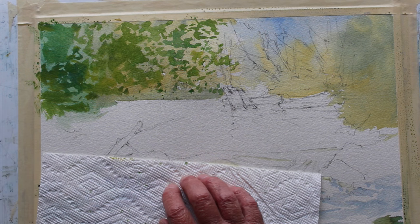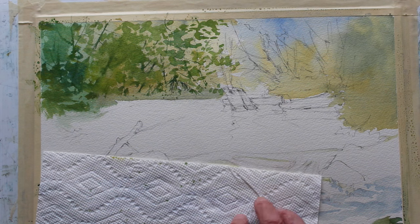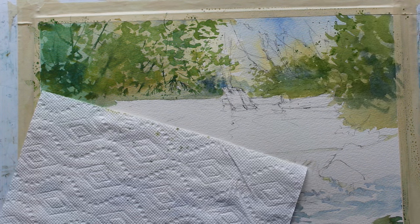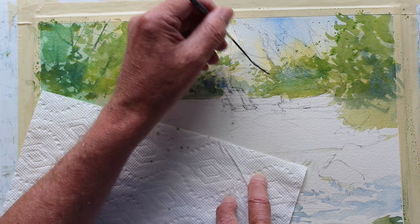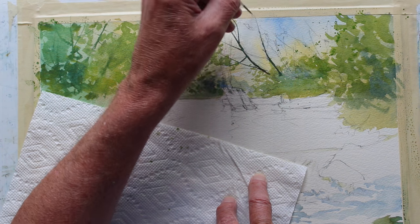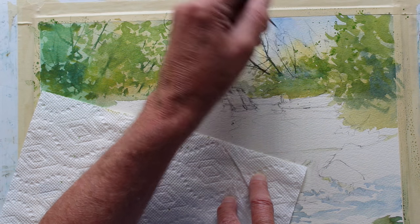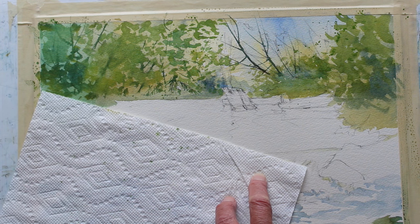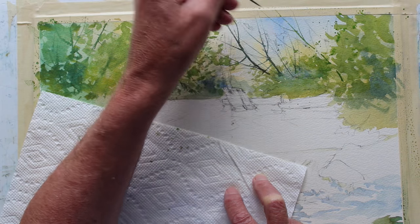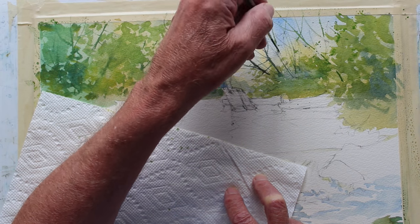I keep changing the mixture on the brush, then switch to a rigger and just draw in a few trunks and branches. I don't want to spend a lot of time on this part because I want to demonstrate mainly the reflections in the water, but we need to set the stage with some background bushes and twigs and shrubbery. I use a bit of burnt sienna and ultramarine blue - sometimes a touch of violet instead of ultramarine mixed with burnt sienna, which gives a reddish line that contrasts nicely with the greens.